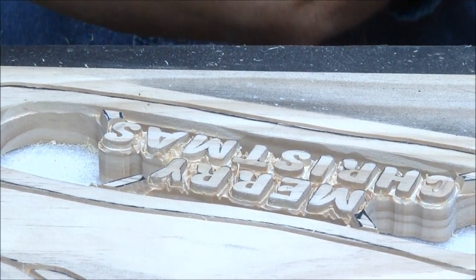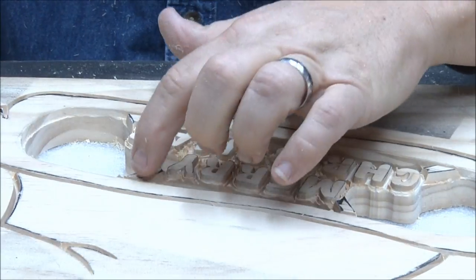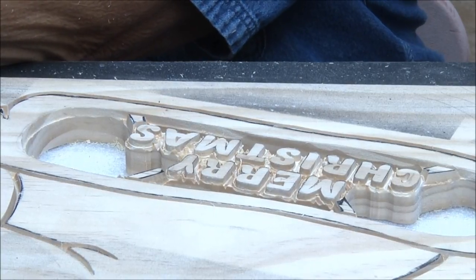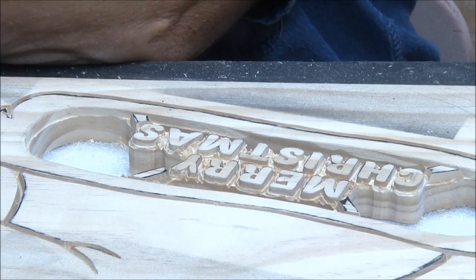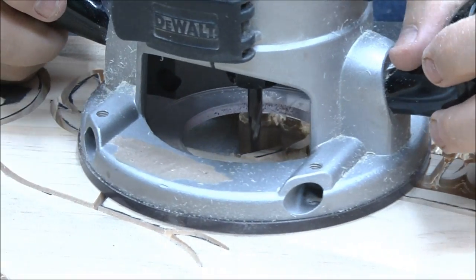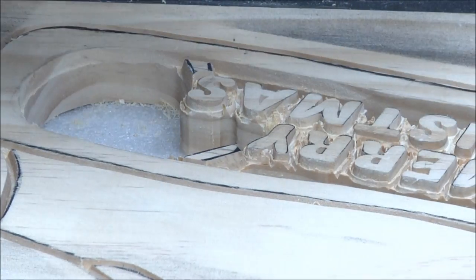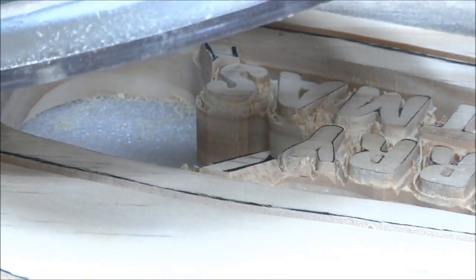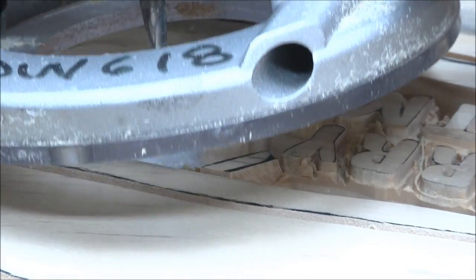Now I've got one more operation in here. I want these tabs to be black — I don't want them to be the same depth as the surface. So I'm going to set this cutter at about the same depth as the base, about a quarter of an inch, and take these all down. I need to turn it around — I knew something was wrong there.